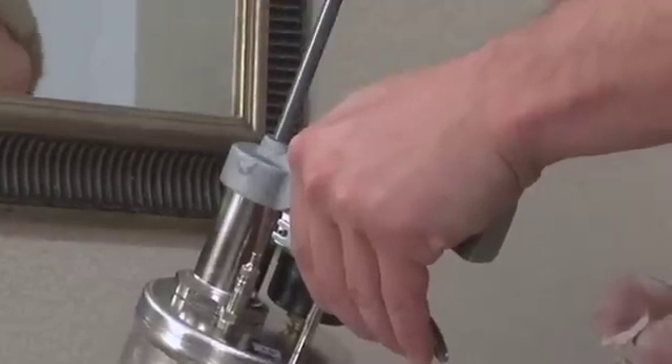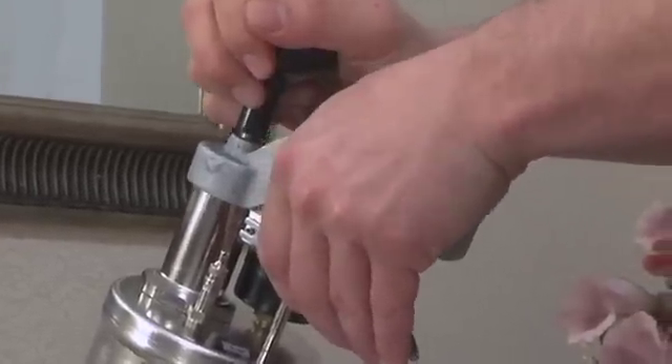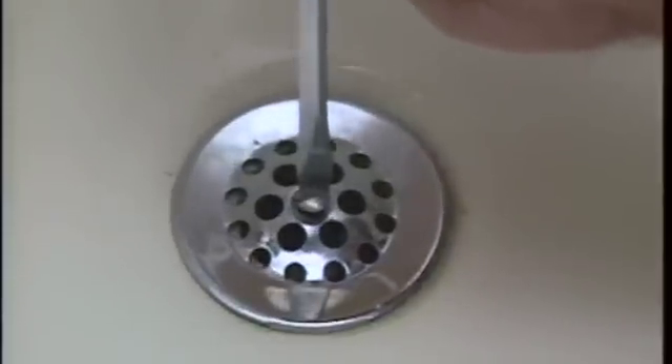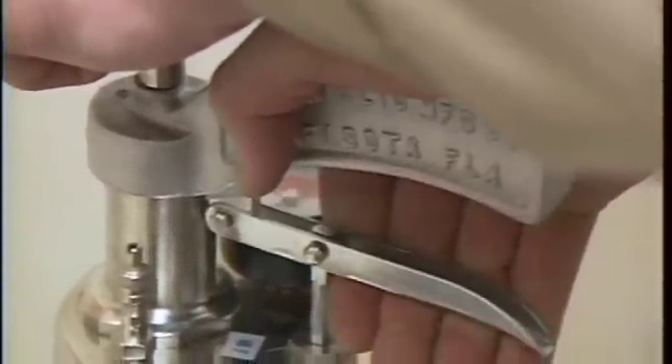The best way to begin is with low pressure — about 10 pounds. You may have to remove the strainer or plug to allow the cone to seat properly into the drain opening. Once the water ram is pumped up, wedge the tip of the rubber cone into the drain opening and press down on the water ram firmly to create a good seal, then snap the trigger. The clog will disintegrate and flush away. If the drain doesn't clear the first time, simply apply more pressure — pump up the ram in five-pound increments and repeat until the drain is clear.